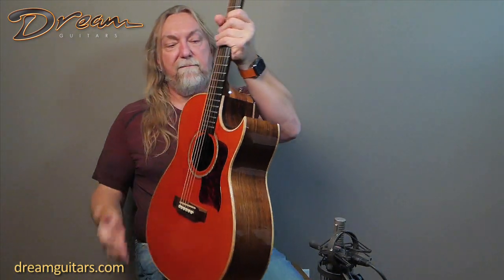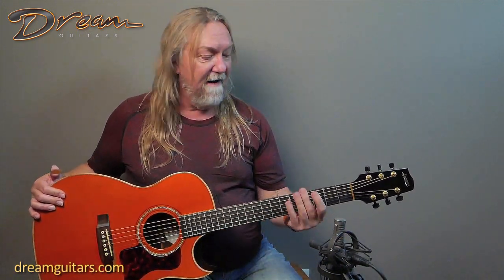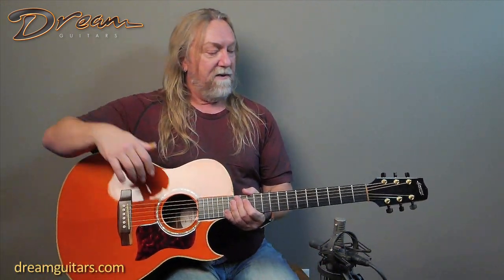So we've got Engelmann spruce, Brazilian rosewood, and a big body. It's also a slightly wider fingerboard — one and seven-eighths — so this will suit somebody with larger hands who likes plenty of space. I love it; I can play just about any size neck, and this one just feels good to me. It's not too deep, but it is wide, so just know that in case you're looking for something with a wider nut.